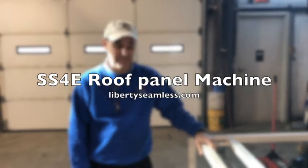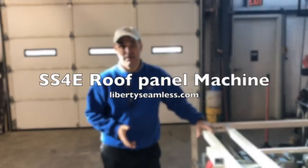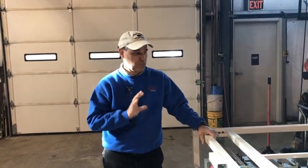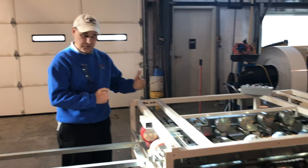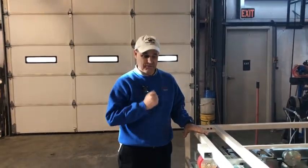Hi, I'm Curt. I'm with Liberty Seamless Enterprises and we're going to do a demonstration video here so that you can get acquainted with our SS4E roof panel machine. We have taken the covers off so you're going to be able to see clearly what's going on for the video, but when you run it of course keep the covers on for safety.